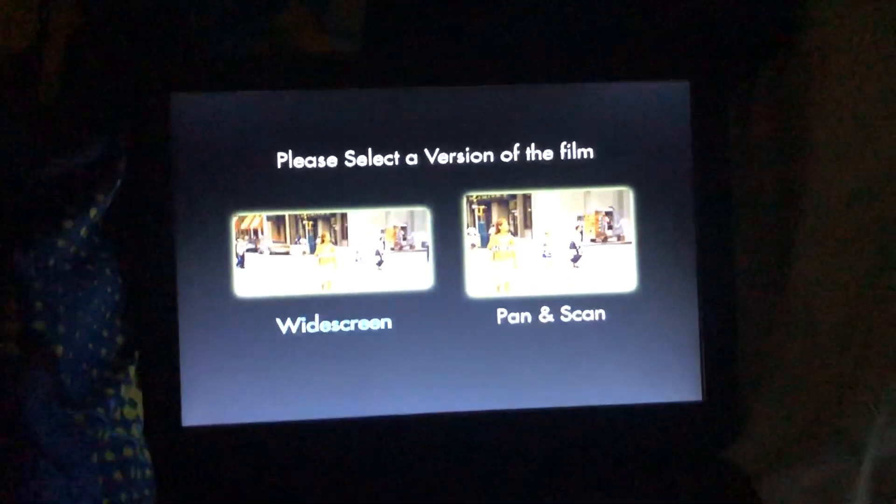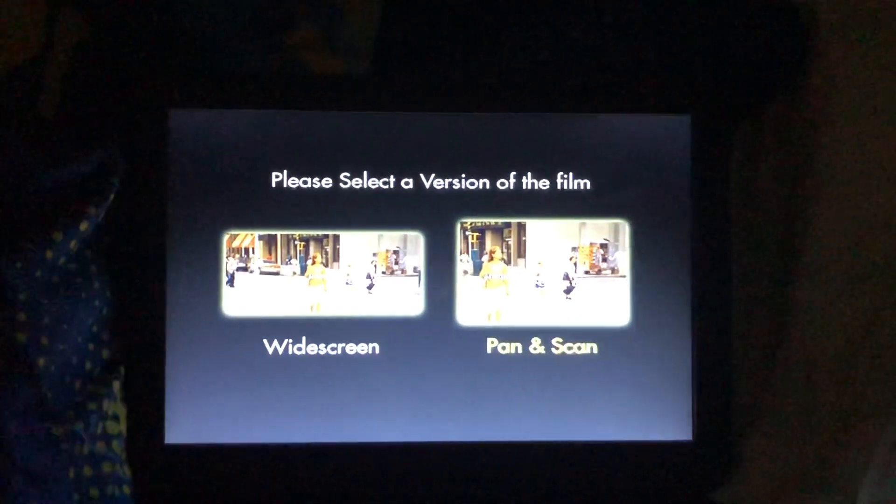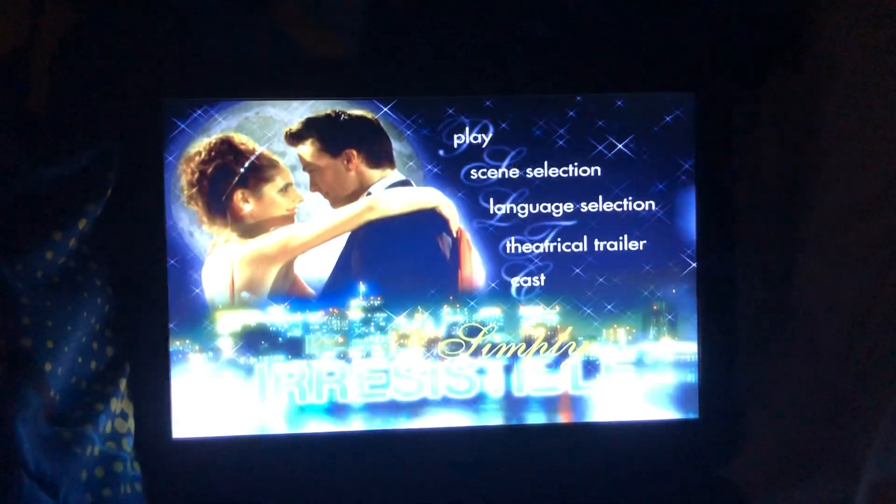Okay, two options: widescreen or full screen. We'll do the full screen version first. A romantic film — this seems cool.